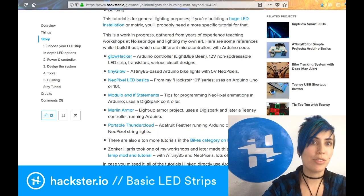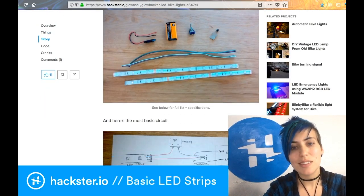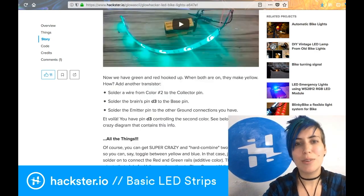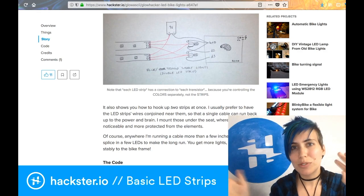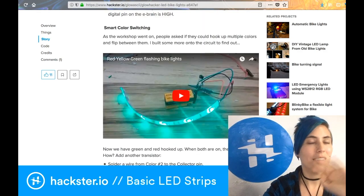If you go to my main tutorial and scroll down to the first example, you'll find a bunch of other circuits I've set up with this — examples using transistors, ones with just a smart Arduino brain. As fancy as you want to get, you can do that with this. Multiple strips running multiple colors with 9V power sources and whatever.